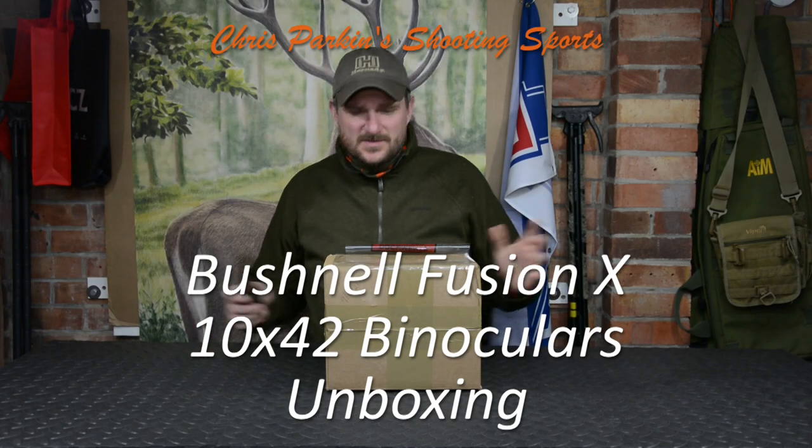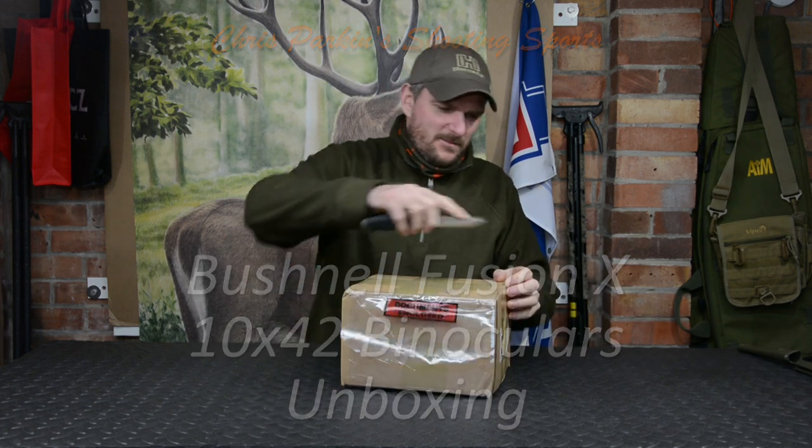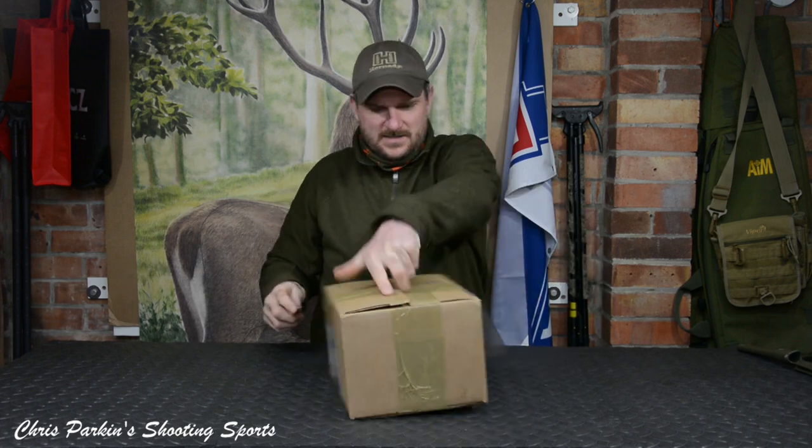Hello, welcome to Chris Parking's Shooting Sports. Today, another little unboxing. This one is from, I believe, Edgar Brothers. I think I know what's inside it, let's have a quick look and see.